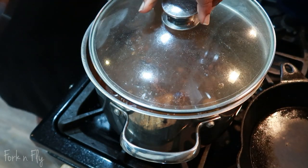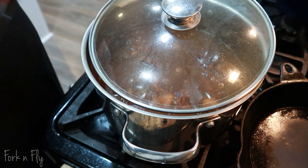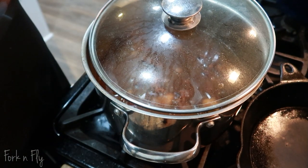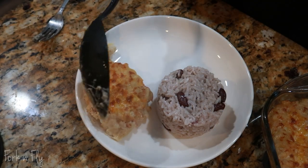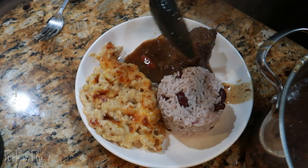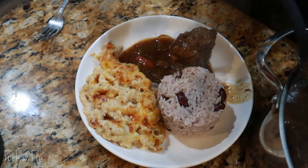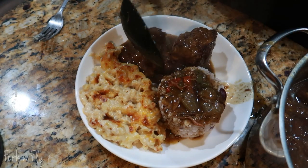So while the oxtail was cooking, I also made some rice and peas and some baked macaroni and cheese to go on the side. Look at that. You got to have sauce — you can't have oxtail without extra sauce. Don't you agree?